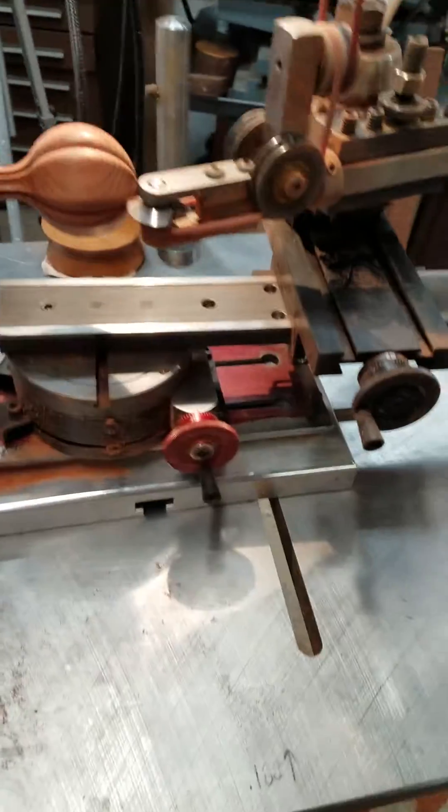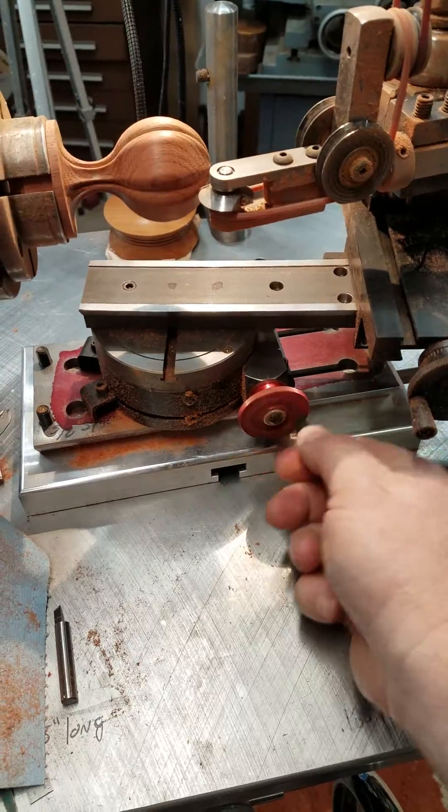Got a little bit more to do — I'm going to come up with a power feed for it so that I don't have to hand crank it.